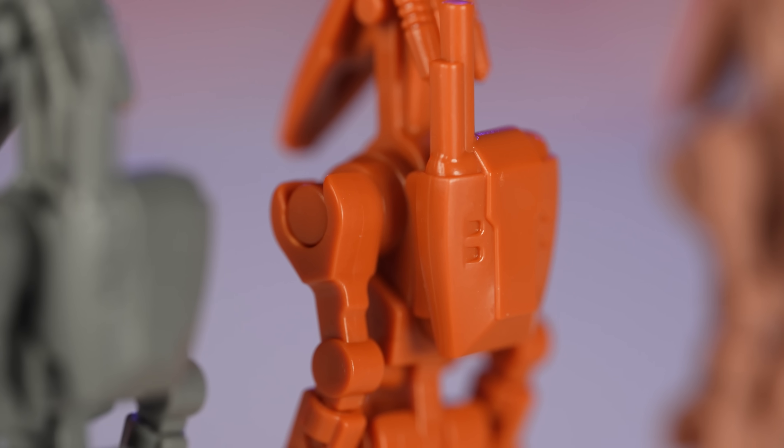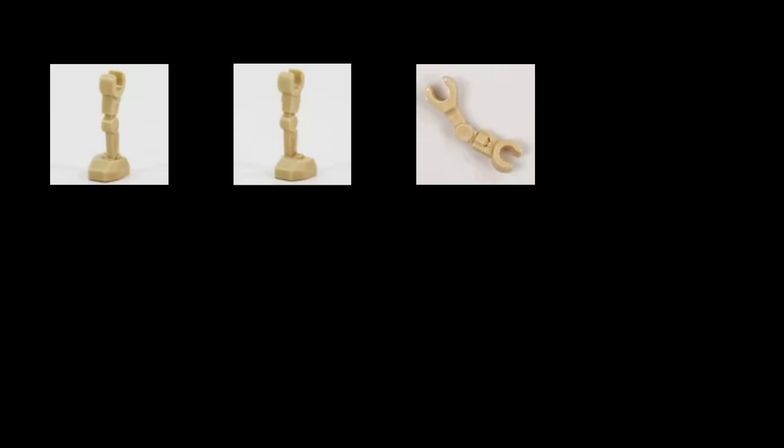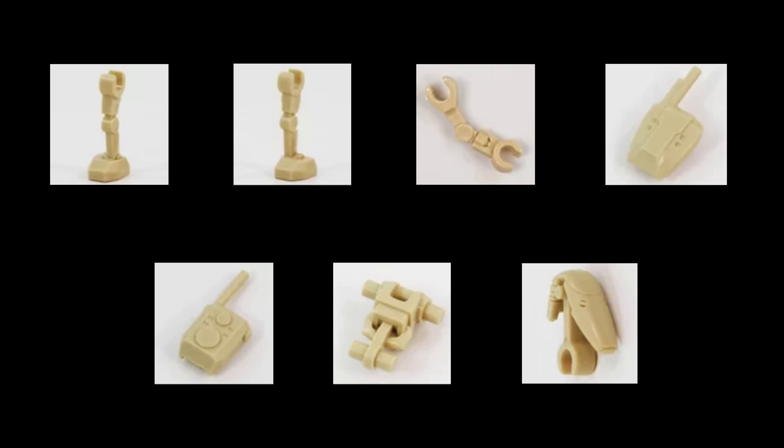The backpacks for these droids look amazing, and they can be used with your official droids from LEGO as well. In fact, most of these parts can be mixed with official droids, and you can even purchase different elements individually to customize things exactly how you want to.